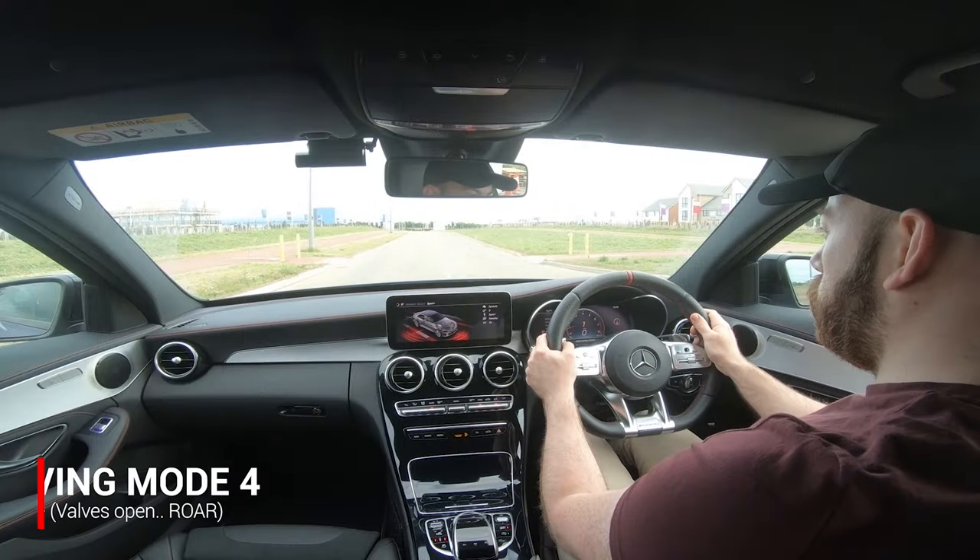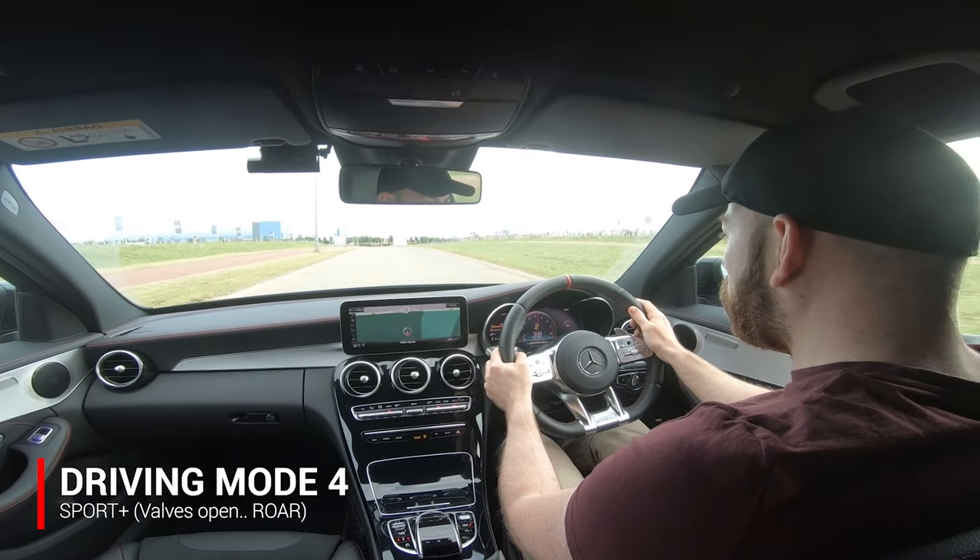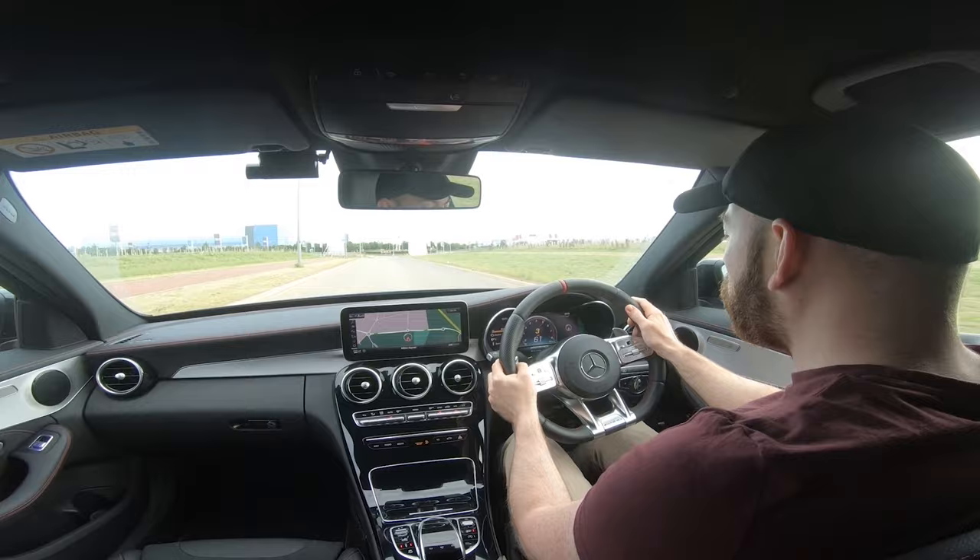Now it's the one you've all been waiting for — here we go! First drive in an underground car park in the C43 in Sport Plus with the AMG performance exhaust.